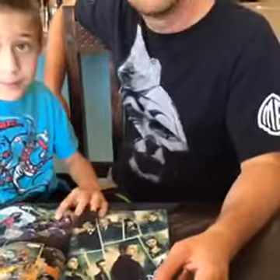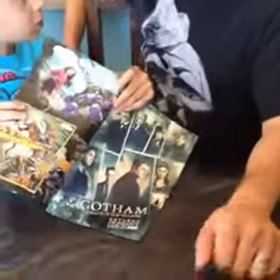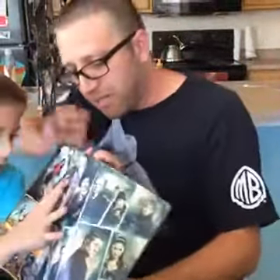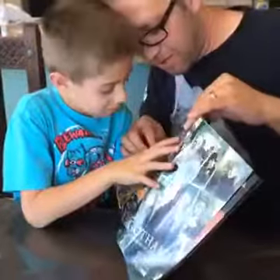Colin says my dad taught me to read by using comics. That's a good way to learn to read — kids love comics, so that's the way to help teach kids to read. We've been working on that with Sebi. In fact, can you read something? What does that say?